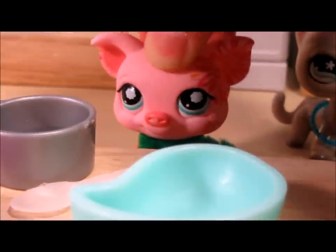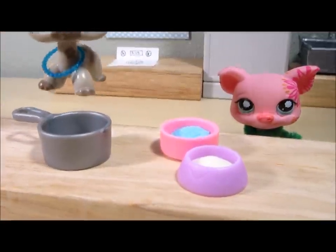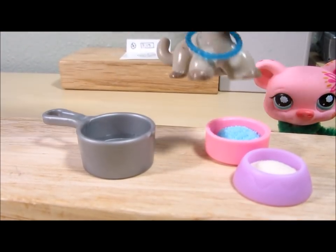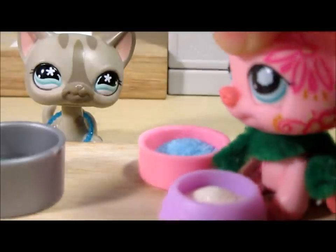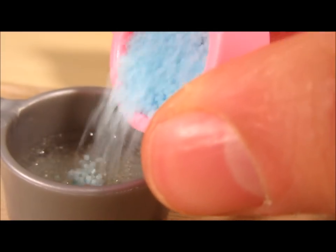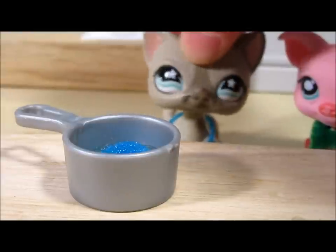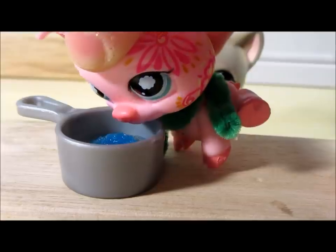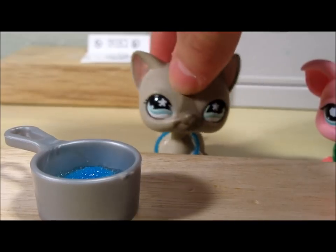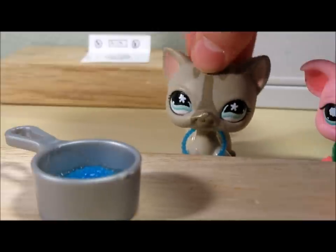The first thing we want to do is add our one-third cup of water into our pot, as you can see we've already done that. I'm going to have Morgan put in the unflavored gelatin, and then I'll add the Jello. You're going to want to let that sit for about five to ten minutes. Then take your saucepan over to medium heat on the stove and stir until all the gelatin is dissolved.